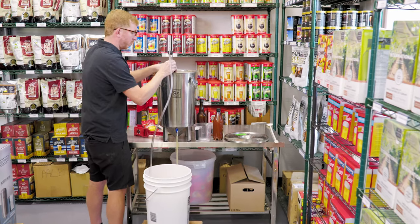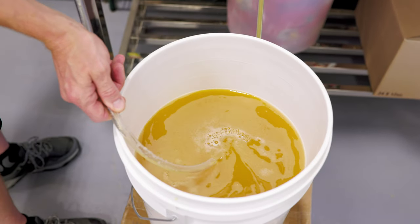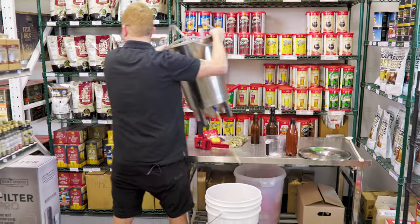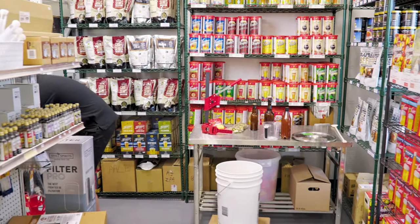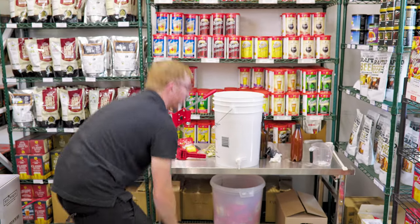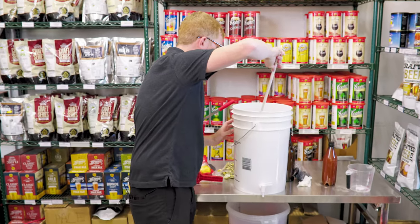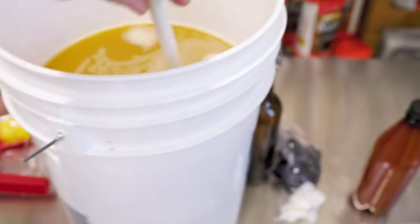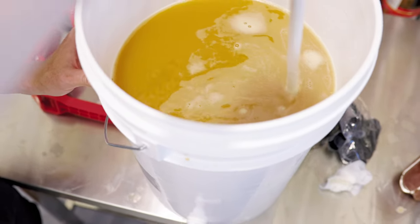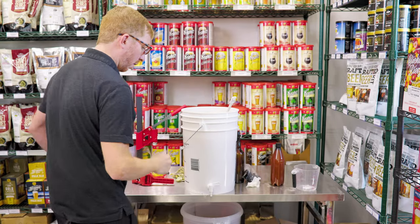Once we're starting to pick up some trub, go ahead and stop the siphon. At this point, the priming solution should be pretty well mixed in, but take a clean and sanitized spoon and just gently stir it to make sure the priming sugar is evenly distributed. Just very gentle — you don't want to oxygenate your beer at this point.